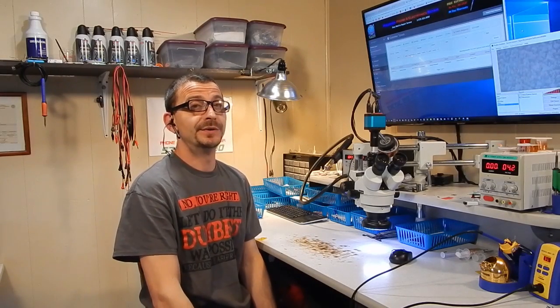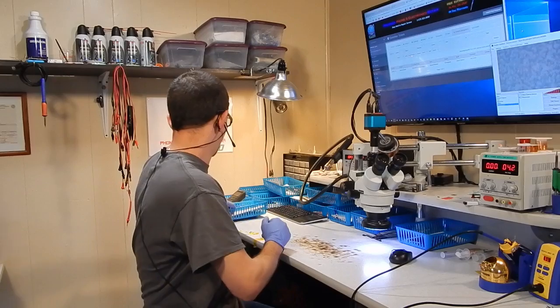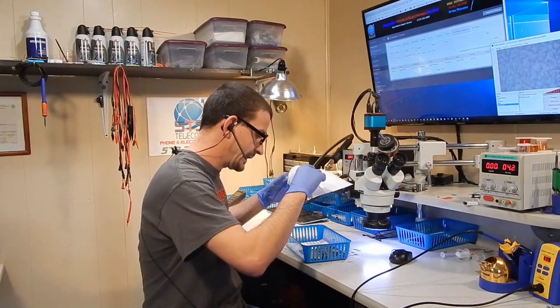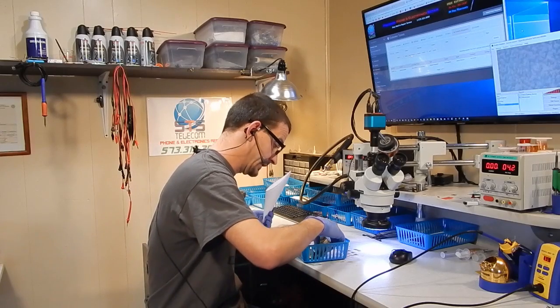Hey everyone, Jason here with STS. I'm going to be working on an iPhone SE that was sent here for a connector replacement that actually wound up being a blown backlight. I've had a look at this one and I'm going to show you what I'm up against. It looks strikingly similar to an iPhone 6S failure.